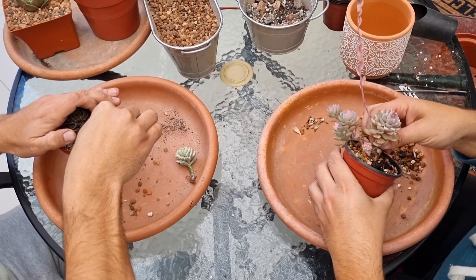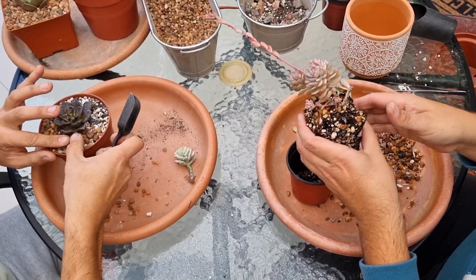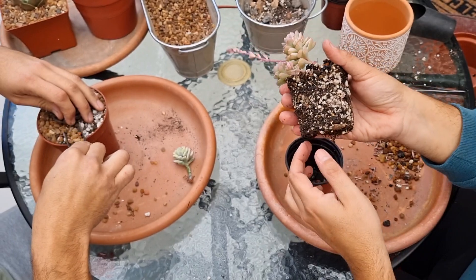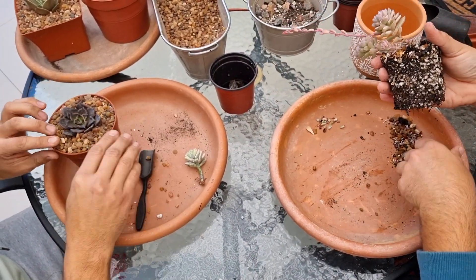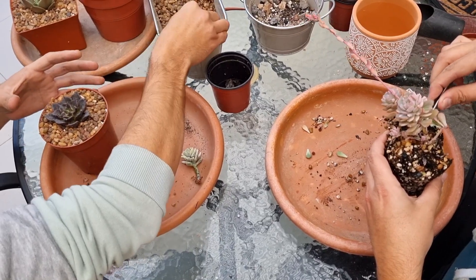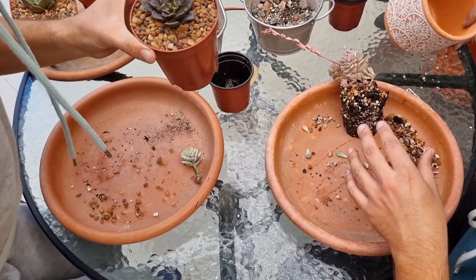Cuando nosotros la compramos eran tres cabecitas nomás; ahora ha echado varios hijitos. Al tener esa variegación aleatoria, no se dan todas las hojas variegadas; a veces hay que esperar que tengan un porte más grande para ver si es variegada. Miren cómo está ese pan de sustrato, llenito, llenito, inclusive ha envuelto todas las piedritas de la capa de drenaje. No le vamos a romper el pan de tierra porque es una planta que está súper creciendo bien; eso nos da indicios de que la planta está sana. Va a estar de compañía al Clavatum mientras va enraizando, ayudándole a absorber la humedad.